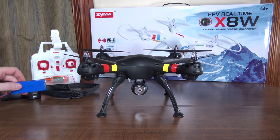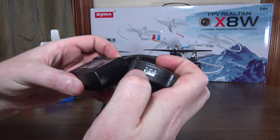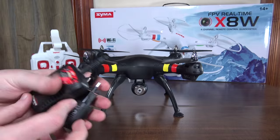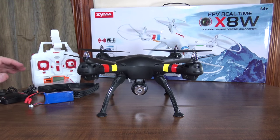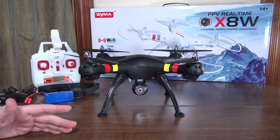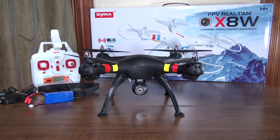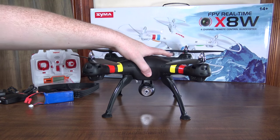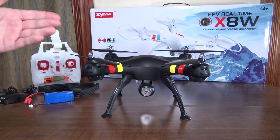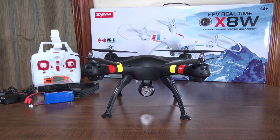The battery is a 2S LiPo at 2000 milliamp hours, which takes about three hours to charge using the included wall balance charger. With the camera on and no prop guards, you get about 11-minute flights, including about a four-minute LVC warning — so roughly seven minutes of normal flying followed by a four-minute LVC warning, which is quite long.